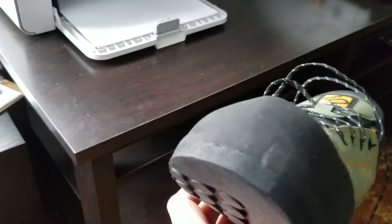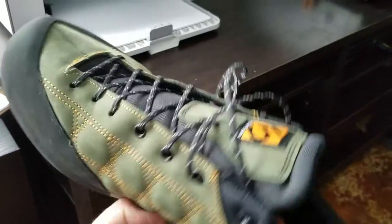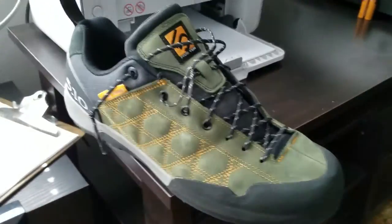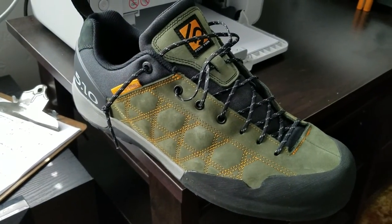I just got these from FedEx today. These are awesome shoes. I just had to run to Walmart really quickly, so I've only had them on for like 30 minutes. But man, they are already so comfortable.